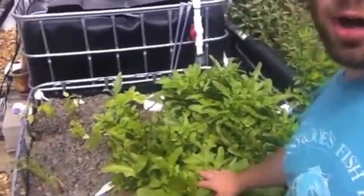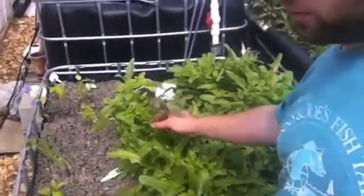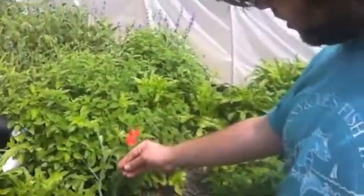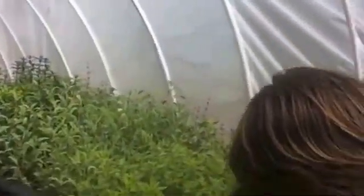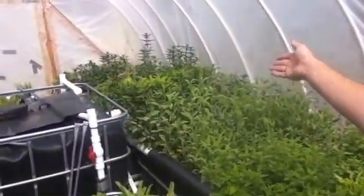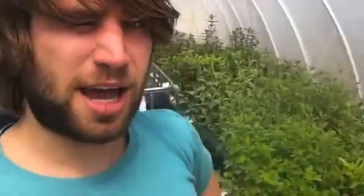What that means is that you can grow a wider variety of plants. Here we have a tea tree, like green tea. This is basil, chives, tomato. This flower here is from a pea plant — it smells incredible. We have sage, mint, mustard seed down at the other end. That's one of the biggest benefits of media bed systems: the absolute abundance of plant types that you can grow.